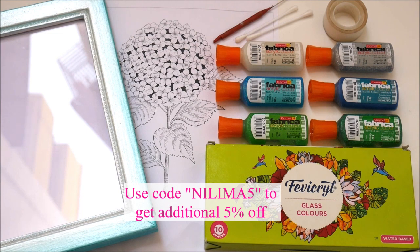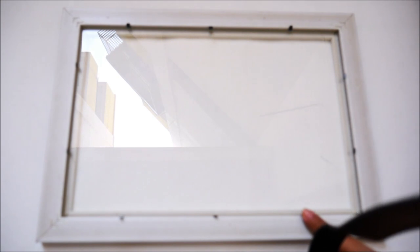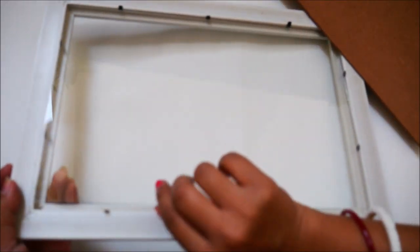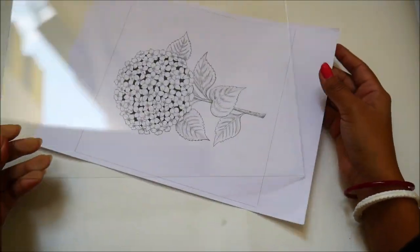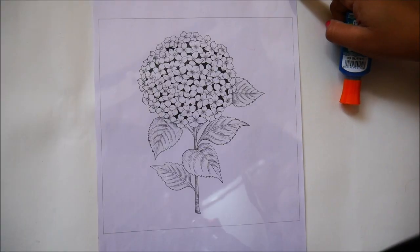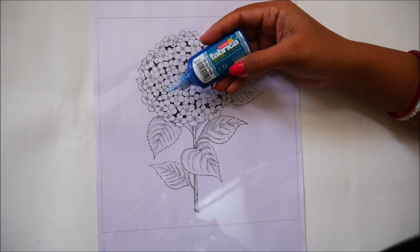Now let's start the tutorial. First, separate all the pieces of the frame — remove the black clips from the back side and take out the cardboard, then take out the glass piece. Spray some glass cleaner on the glass surface and clean it with a paper towel or napkin. After cleaning both sides, place the reference sheet under the glass exactly where you want it, then secure all the sides and place it on a comfortable surface for lining.